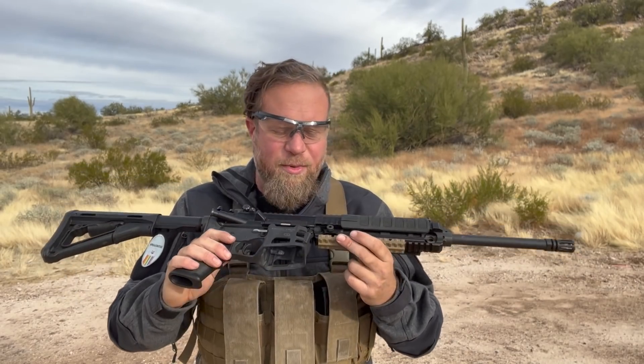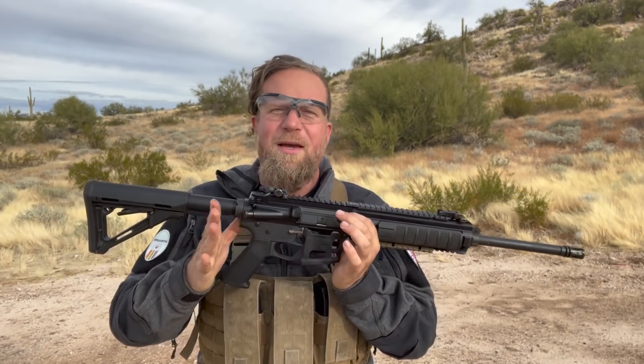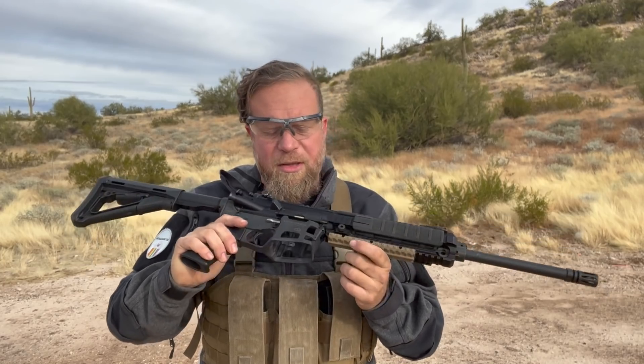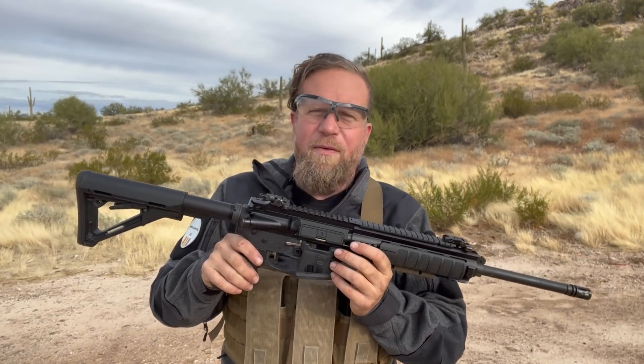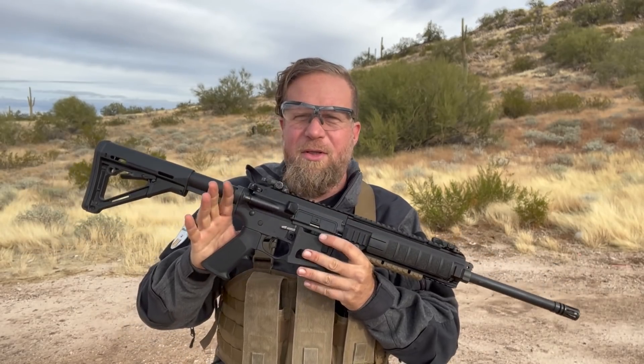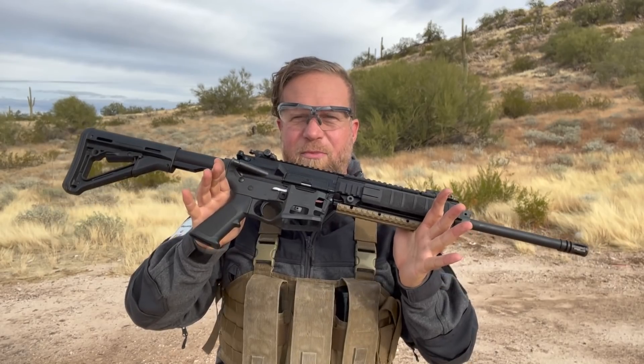Welcome to another episode of InRange. I'm coming to you today with something actually quite innovative and interesting from Desert Tech. I'm thankful to Desert Tech for reaching out to me to provide me the opportunity to bring this to you, the viewer. The Next Generation Warfare project was something Desert Tech started submitting some ideas to, and one of them was this concept right here.